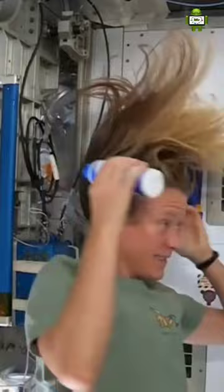Then I take my no-rinse shampoo and squirt it also on the scalp a little bit and rub it in, kind of working it out to the ends. And sometimes I'll actually take my comb to help work it all the way to the ends.